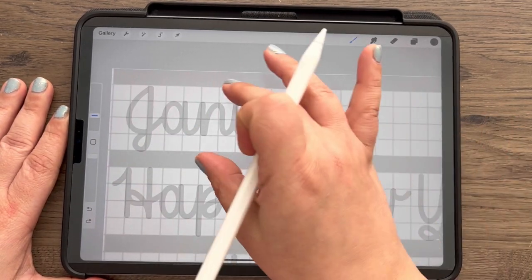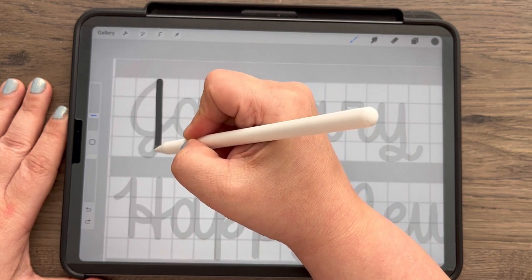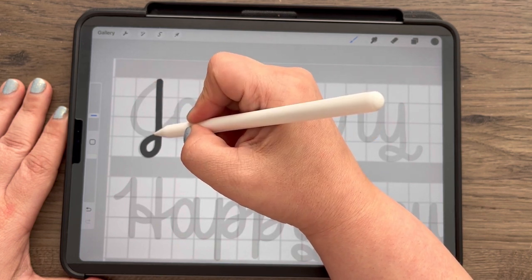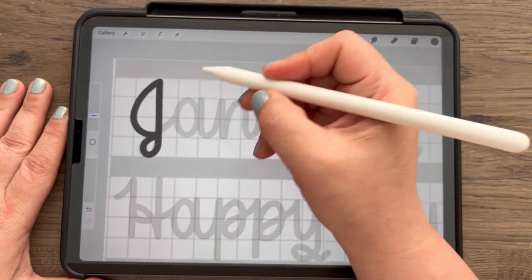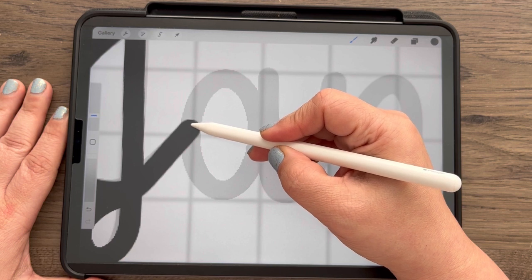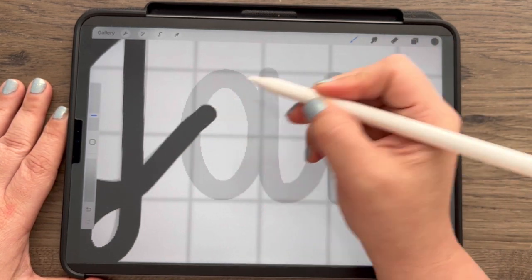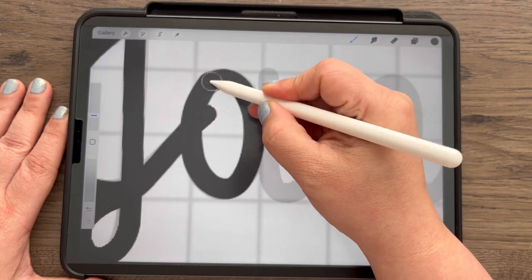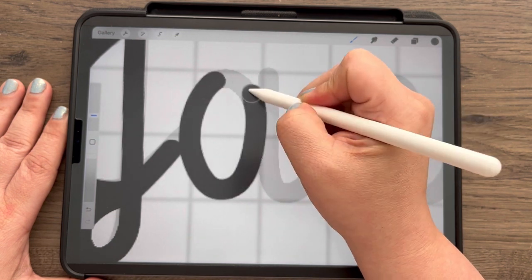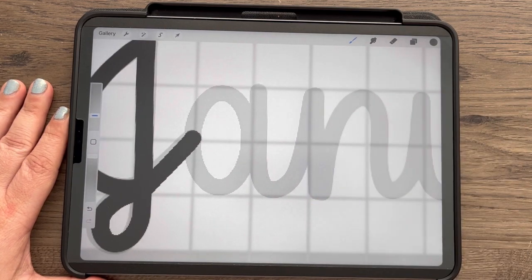I'm going to two-finger tap to undo and start with January. I start at the top and draw what's called an ascending stem loop, then pick up my pencil. I usually start at the bottom and draw that curve up, then we have our exit stroke. I try to end the stroke inside the next letter that comes, because if you end it too far out, you'll have a piece sticking out to erase later. Or if you end too soon, you have a small gap to try to line up. I always try to stop within that line — that's just a tip I use.